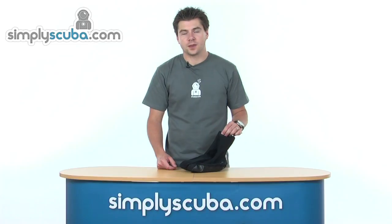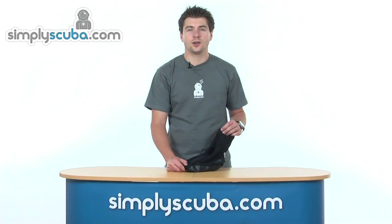Hello and welcome to Simpsonscuba.com. In this session I'm going to look at the LavaCore base layer socks, so let's take a closer look.